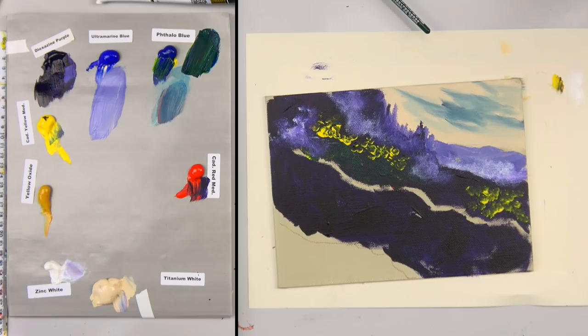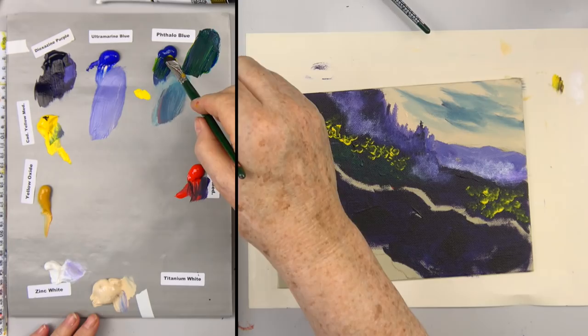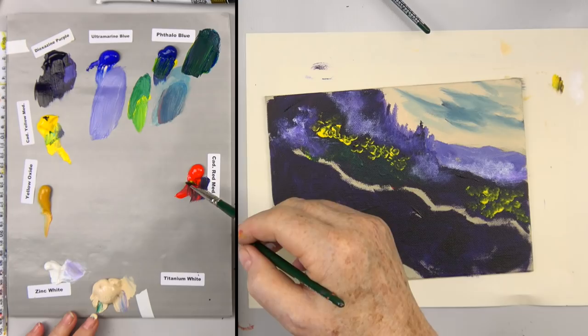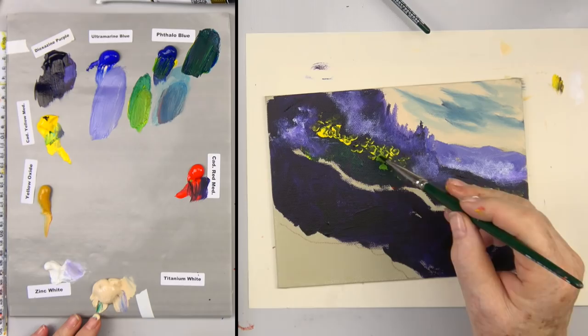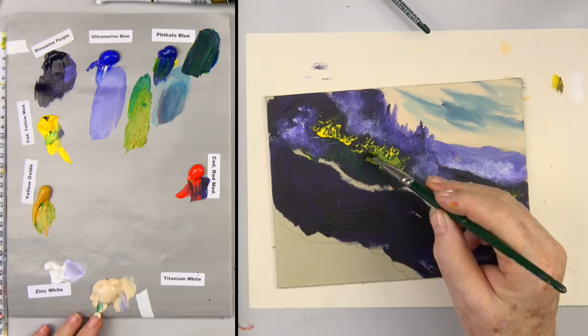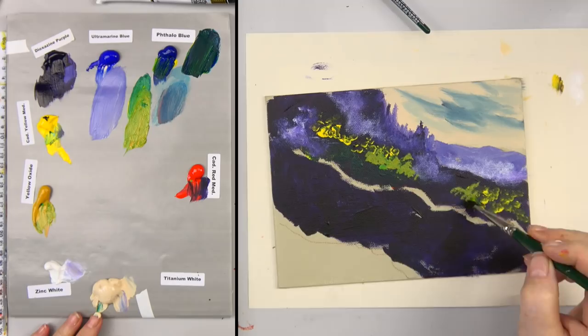Now we'll bring back our small angle brush. I'm going to take a little bit of yellow and blue to make a brighter green — a little tiny bit of buff titanium, a little more yellow, and a drop of cad red medium to tone it down. That's a little bright, so let's try a little yellow oxide. I just needed to tone that down, and I'm going to say there are some green plant bushes here.